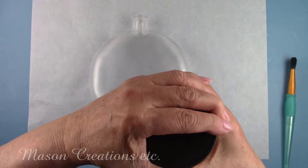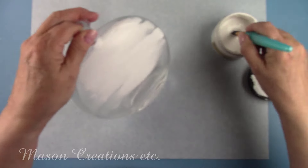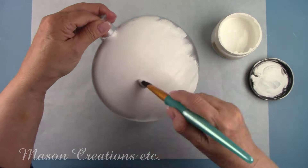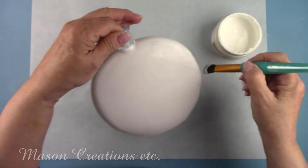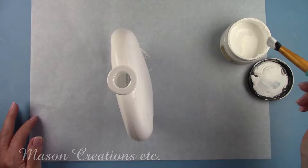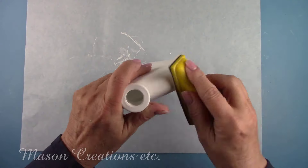I let that dry for two hours and now I'm going to paint the bottle with Dixie Belle white chalk paint. I let that dry for about an hour and then added a second coat and let that dry for another hour. I'm filming from Las Vegas, Nevada in the United States. Now I'm giving it a quick light sanding to make sure I have a nice smooth surface.